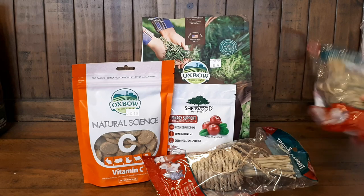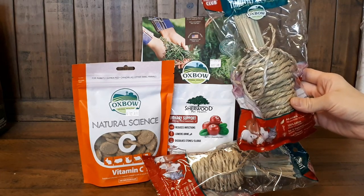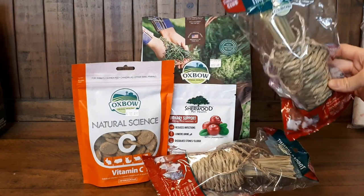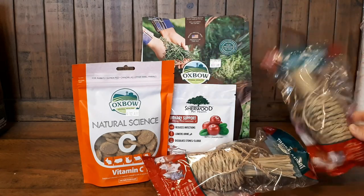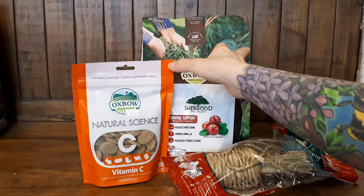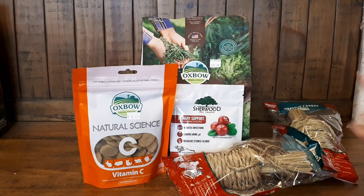The other two things I picked up were these Timothy Hay carrots, just for something fun for them to chew on — good for their teeth, some stimulation, and hay never hurts. I got these off of Amazon. These were in pet stores, and this was from Fresh Hay Canada — along with that other recovery food kit I showed you earlier, which was also from Fresh Hay Canada. The link for that will be down below.